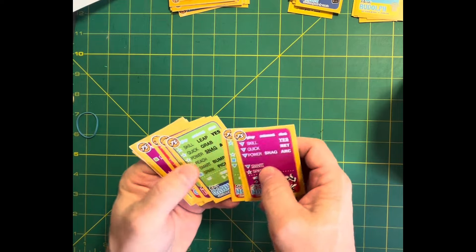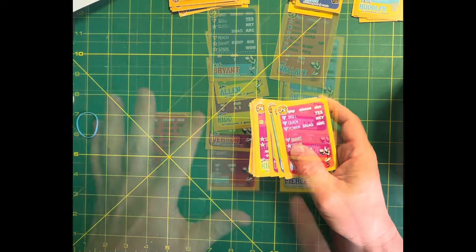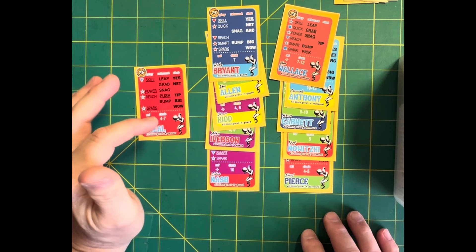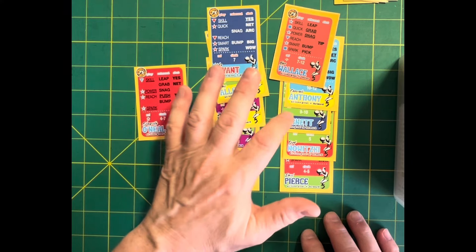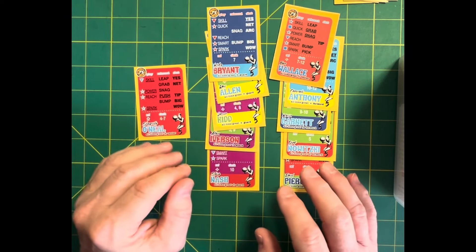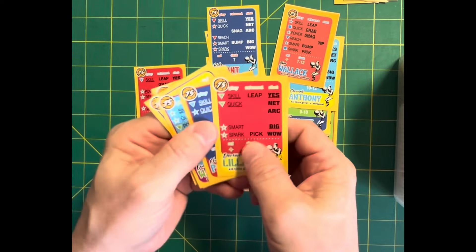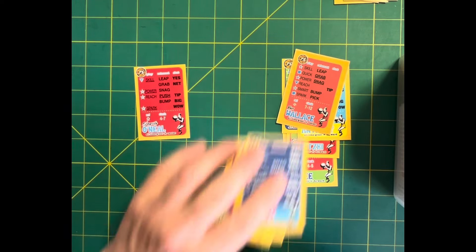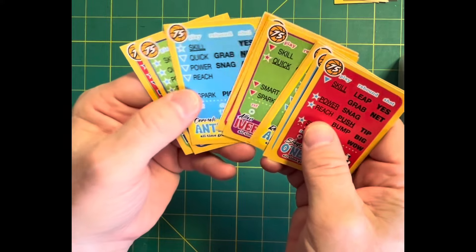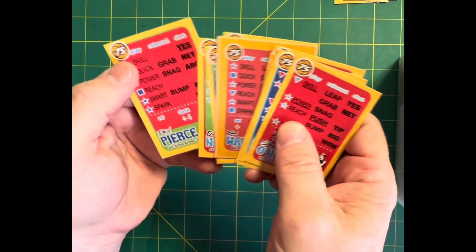The next batch is the 2000s. This team: Shaq, Kobe, Ray Allen, Jason Kidd, Allen Iverson, Steve Nash, Ben Wallace, Carmelo, Garnett, Nowitzki, and Pierce. This makes up an 11-man team of the 2000s and I'm going to leave them like they are. Shaq is obviously the center, but I could finesse the backup center thing and go three forwards from time to time if needed.